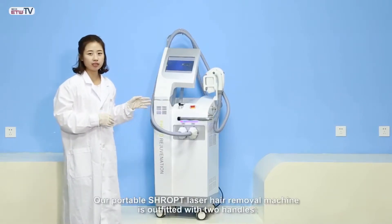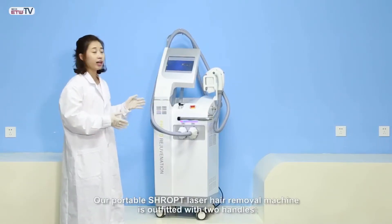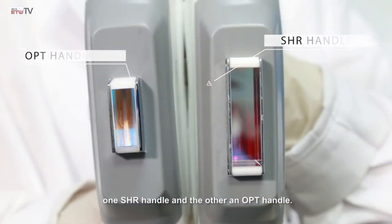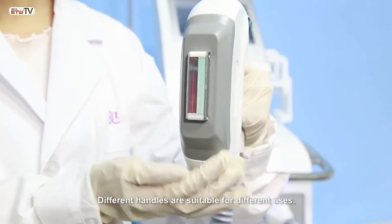Our portable SHR OPT laser hair removal machine is outfitted with two handles: one SHR handle and the other an OPT handle. Different handles are suitable for different uses.